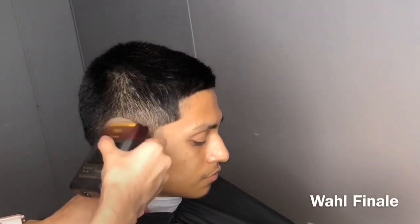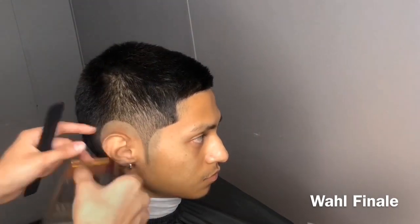Now I'm going in with the Wahl Finale shaver and balding out the bottom.